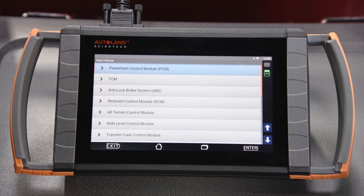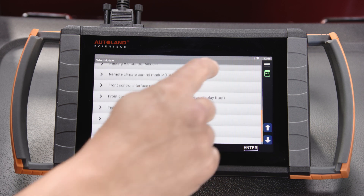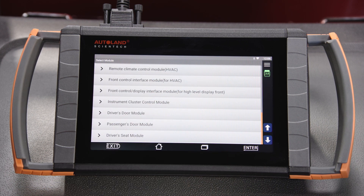For new module programming there are many options for our subject vehicle, including PCM, TCM, ABS, RLM, transfer case, door modules, and many more.